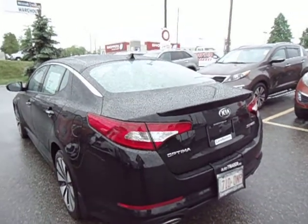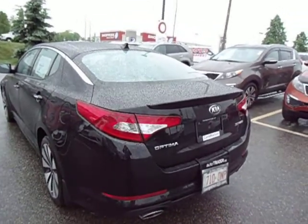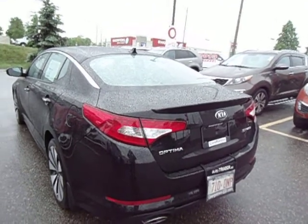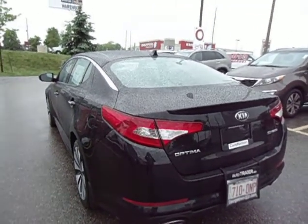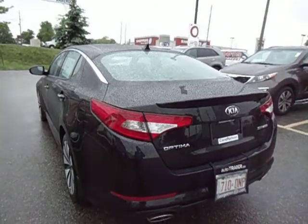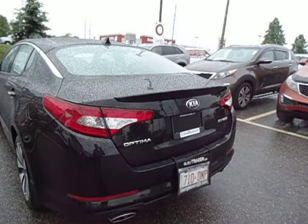Welcome to Georgetown Kia. My name is Len Hagen. This is the 2013 Kia Optima SX Turbo. This video was actually made for Gary — I thought I'd just send you a video of the SX to kind of remind you what it looks like.